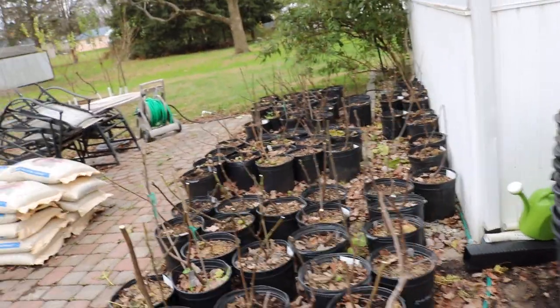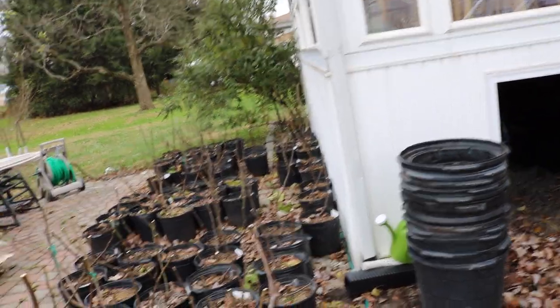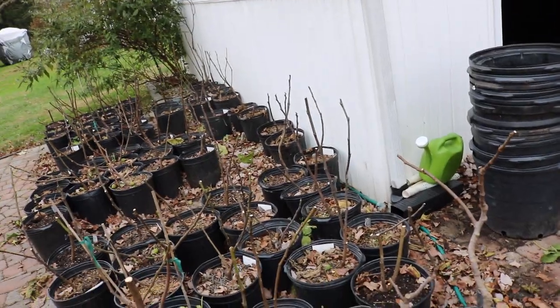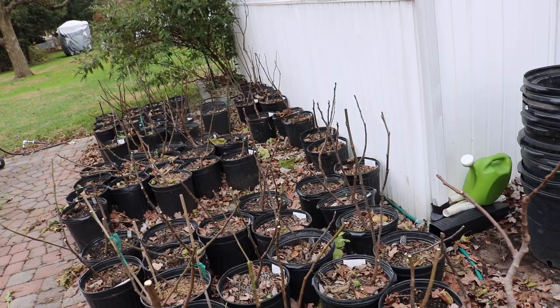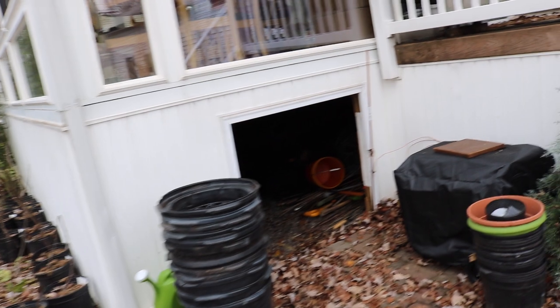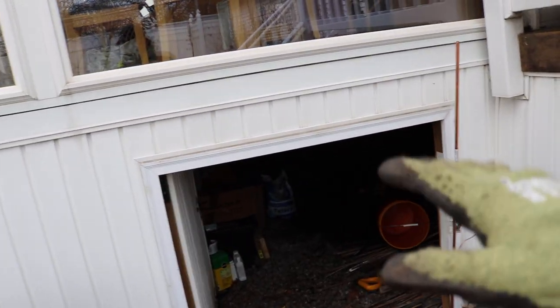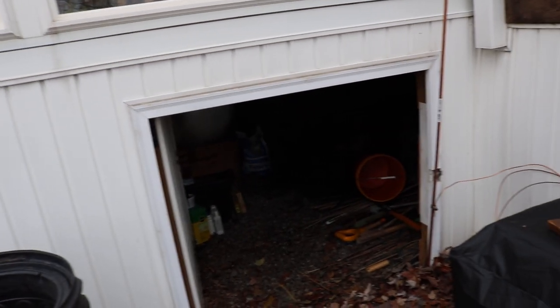That mulch is going to keep that moisture in the soil for as long as possible. If you put enough mulch on these trees, you won't have to water a single tree the entirety of the wintertime. I've done this for multiple years — that's really like six months of them being in this root cellar. I just leave them in there, forget about them, come back six months later, take them out, and give them a nice water.